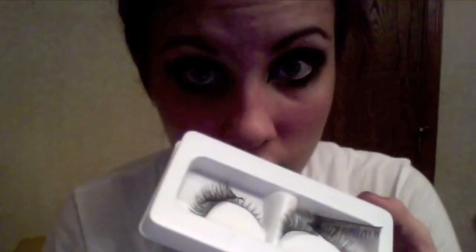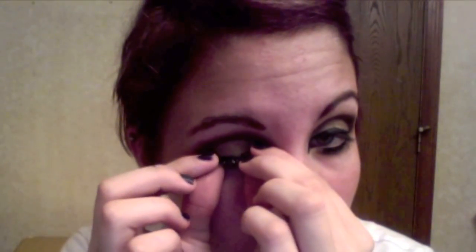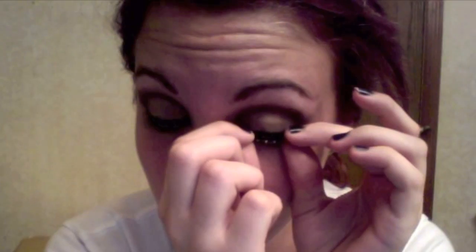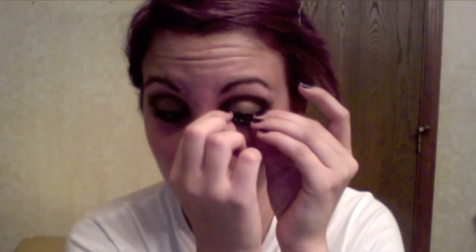That was Estee Lauder Magnoscopic mascara. I put it on my lower lash line. There are the fake eyelashes — and it doesn't work very well as a mustache. I put them on; they're just regular old lashes, I couldn't tell you the brand, I don't remember. Then I used mascara to try to fuse the regular lashes and the false ones together.